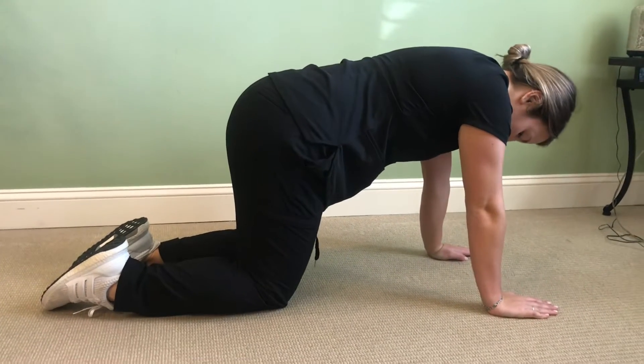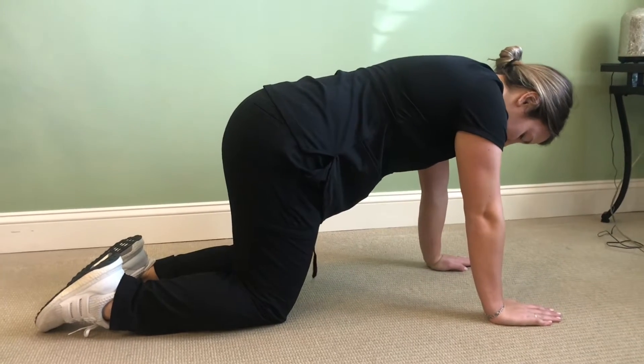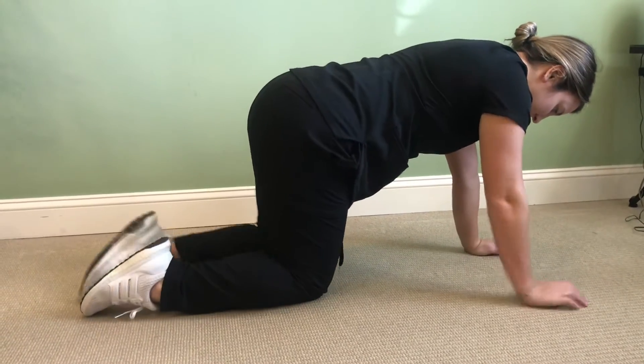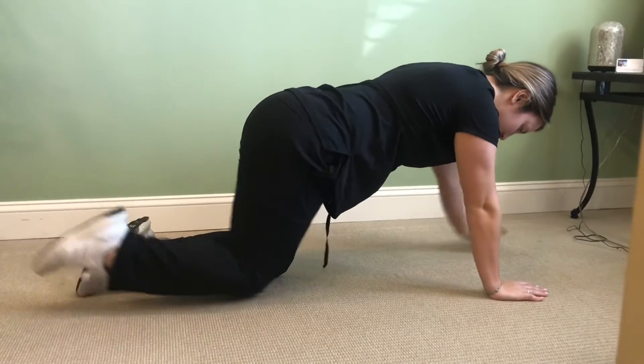These exercises are great for pregnancy. The first exercise is bird dog. You'll be in this position on all fours and you're gonna raise opposite arm and leg like so. You'll hold it, come back to a neutral, and then do the opposite side just like this. Do this 10 to 20 times.